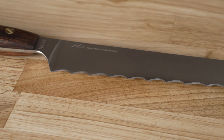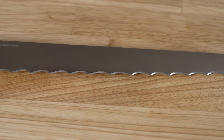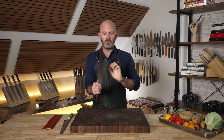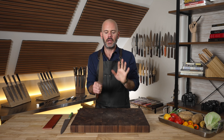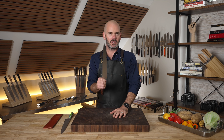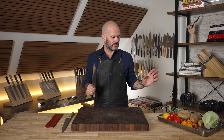Last thing about the edge: are these serrations or scallops? Some brands call all knives with any wiggle to the blade scalloped, some call them serrated. I don't care what you call it, but what I don't want you to think of this as is a bread knife. Call it serrated, call it scalloped — either way this is a slicer. In fact it's a Super Slicer, because that's the name.